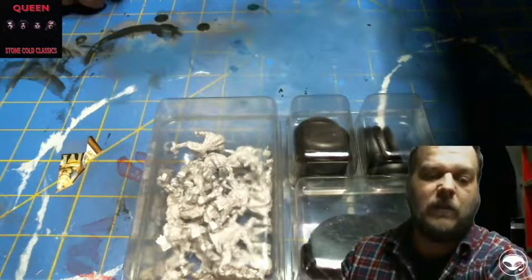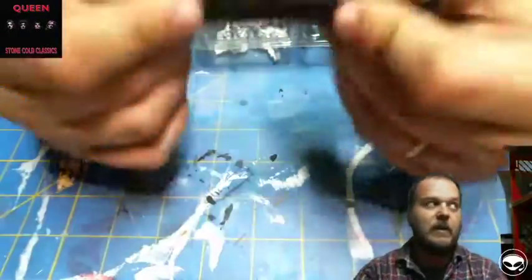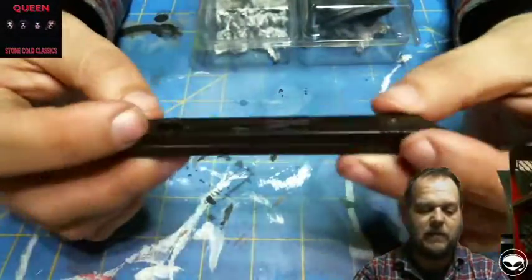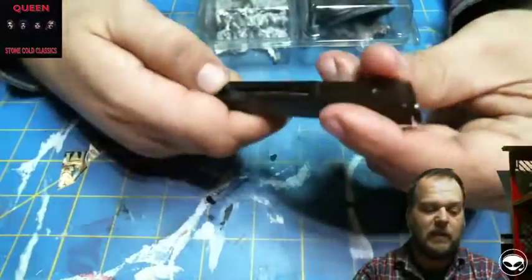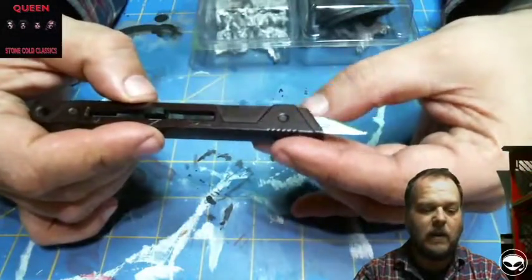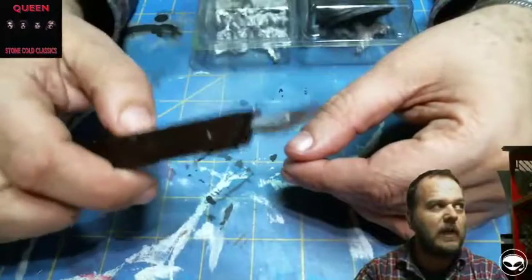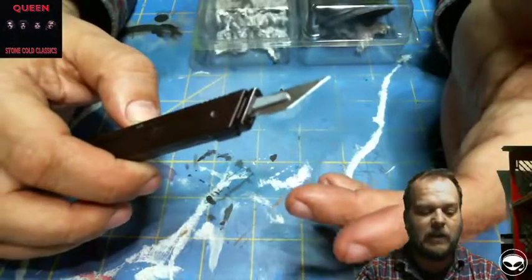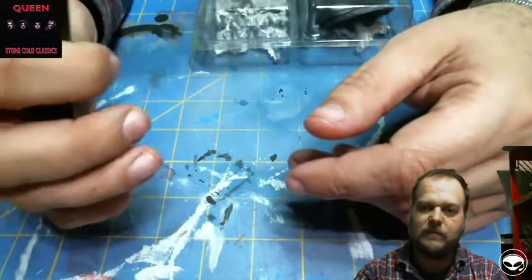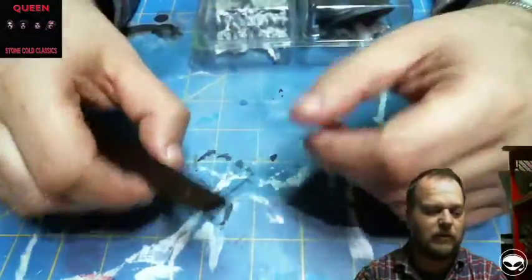I'm going to start — this is a Citadel hobby knife. Really nice knife, locks into place, really solid blade. You need to have a good sharp knife. Not having a good sharp knife is the absolute worst thing to deal with — you will cut yourself all day long on a dull blade, you will just shred your fingers.